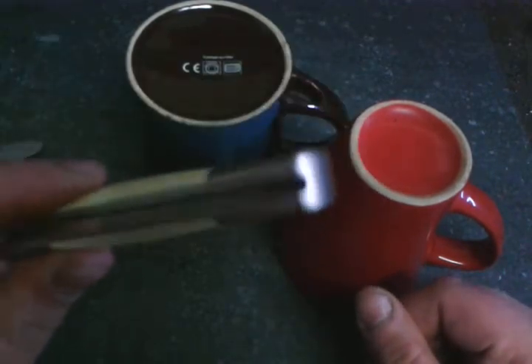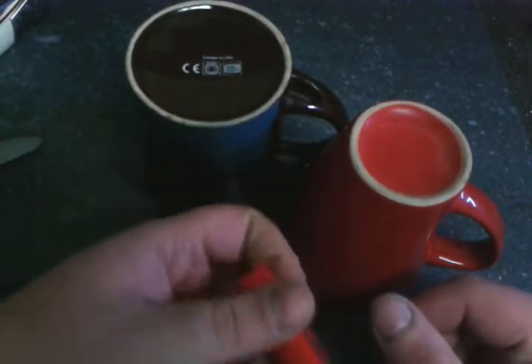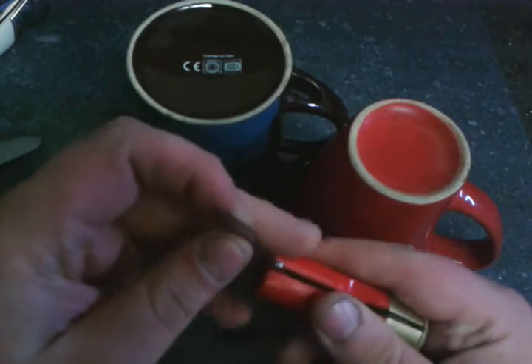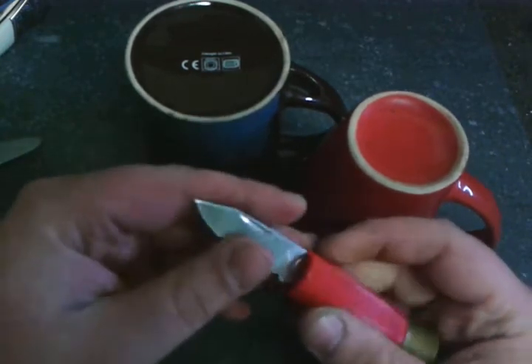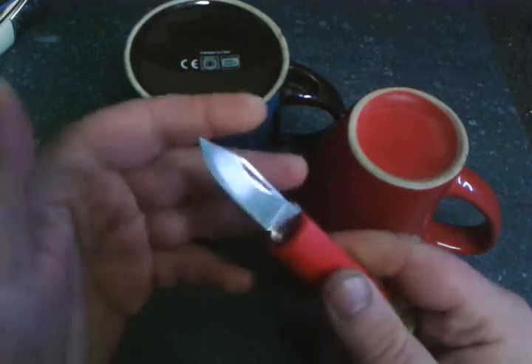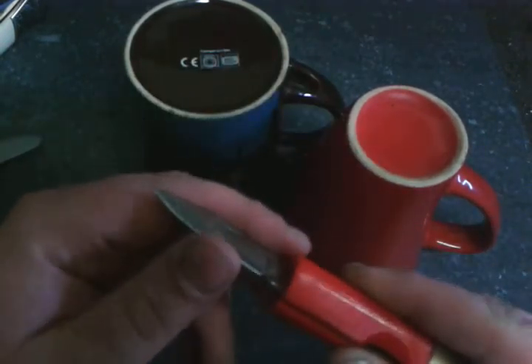The knife I'm going to be sharpening is not this one, since I've got it nice and sharp already. What I'm going to be sharpening is this little tiny bullet knife. Before I started collecting knives, I used to work a lot of knives and didn't really care about the edge. This little knife is practically blunt.